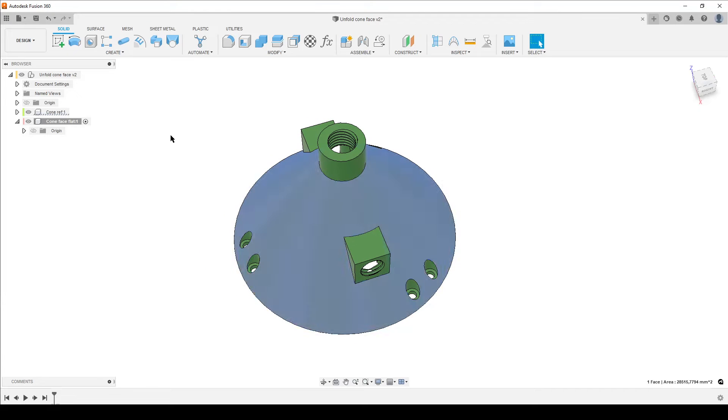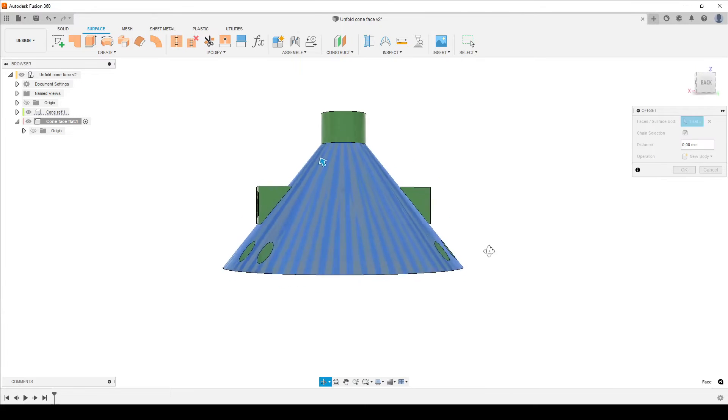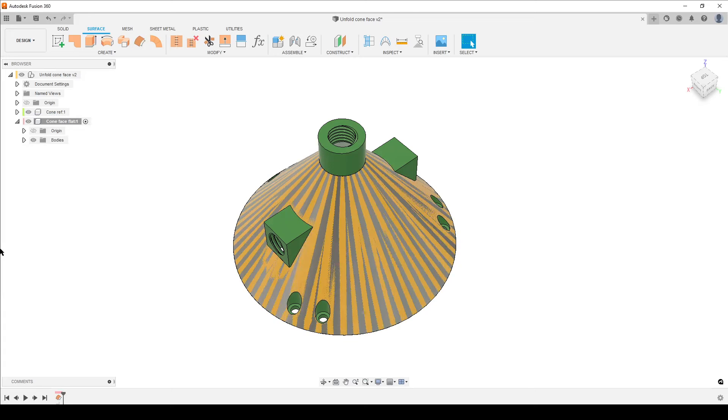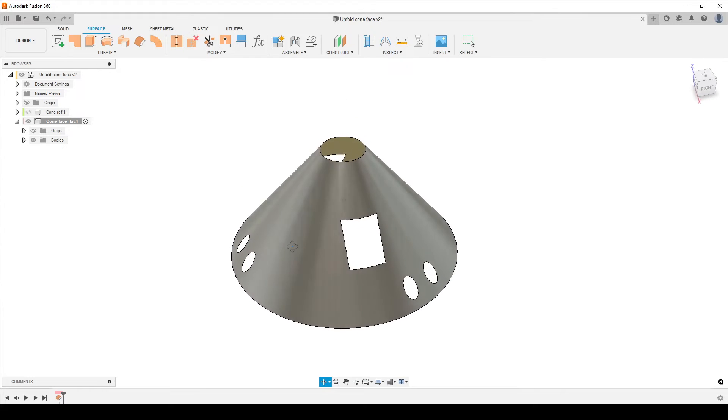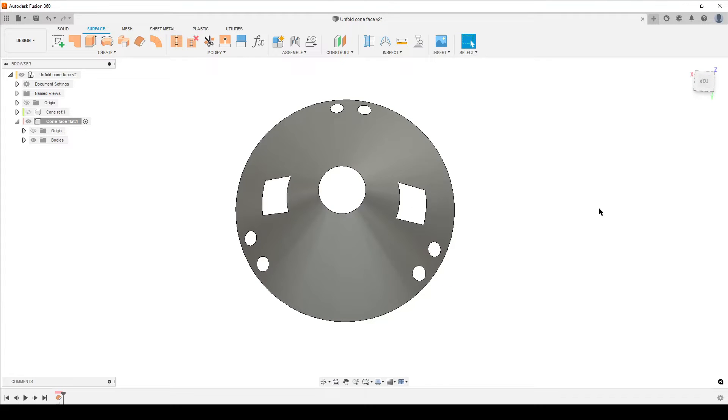Step one: we want this geometry over to the new component. Go to surface tools — I have them up here — and find 'Offset Face.' Click it, select the cone face, set distance to zero, and click OK. Choose 'New Body' because we want to create a body within the new component. Then hide the reference body. Now we have a surface — this is what we want to flatten.